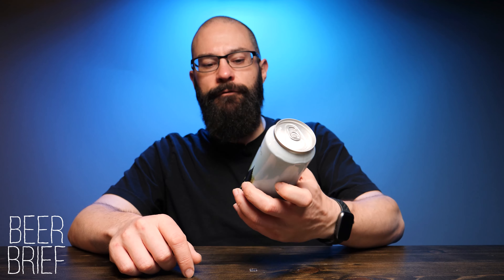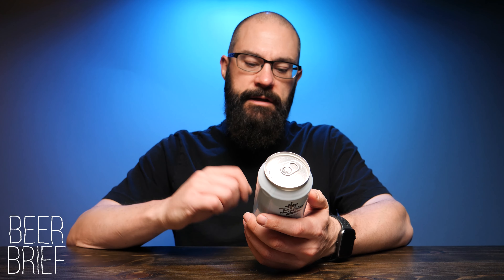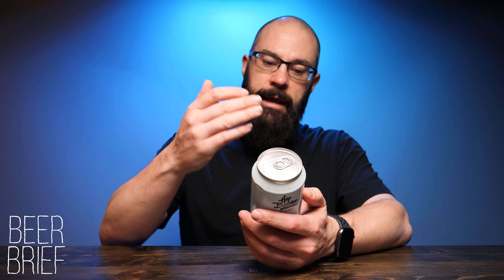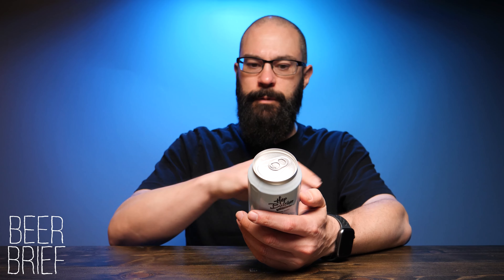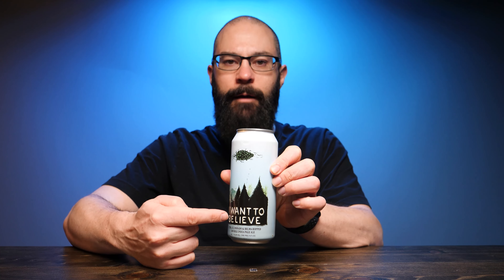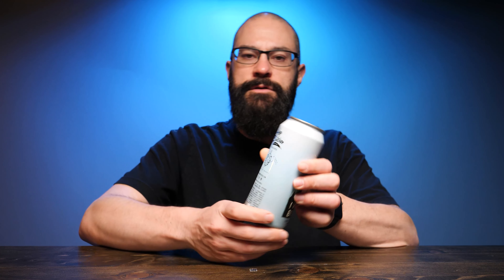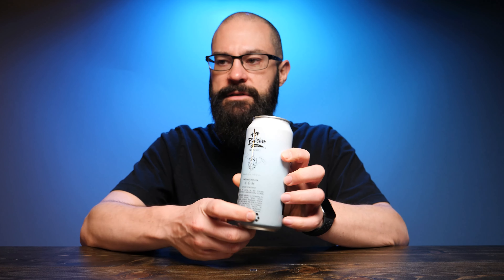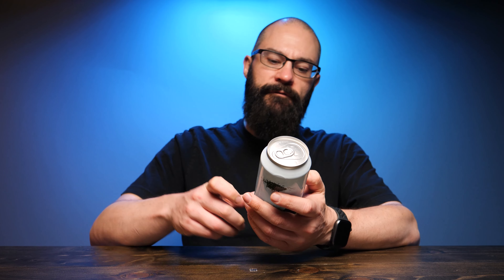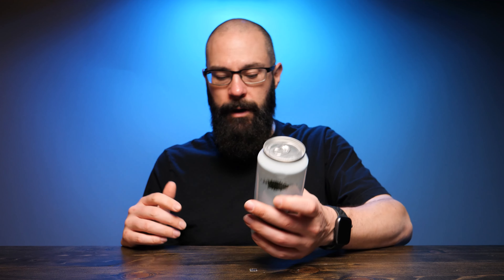Today I'm taking a look at Hot Butcher's 'I Want to Believe.' This is a 7.5% double India pale ale with Citra, Eldorado, and Belma hops. It has a kind of X-Files vibe to it on the can art — a hop cone floating overhead over trees with 'I Want to Believe.' The tasting notes on the back say this should be juicy melon, sweet citrus, candied berry. You can find out more at hotbutcher.com and on Facebook, Twitter, and Instagram.